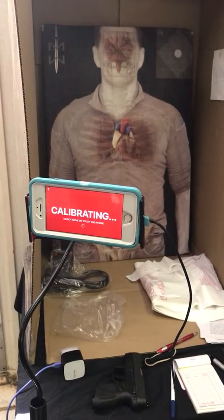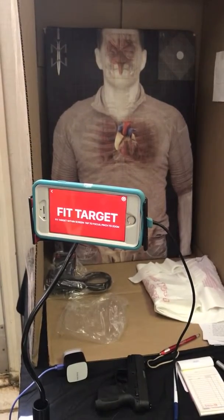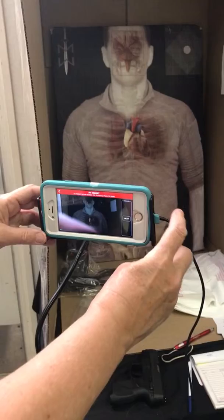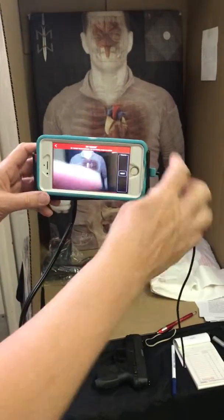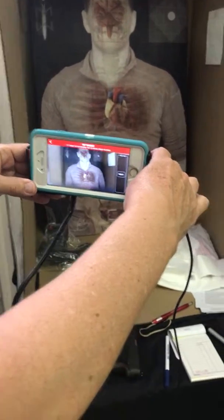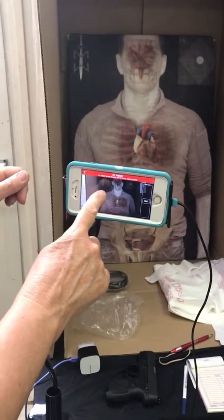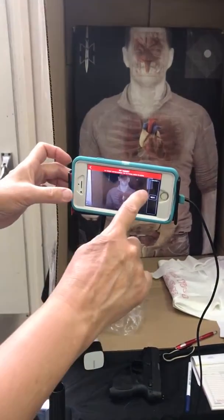The next thing is it's going to show me the tap to focus. So this is where I want to make adjustments to my picture. It says fit target within screen, tap to focus, so I'm going to tap it. Now I'm going to hit next.